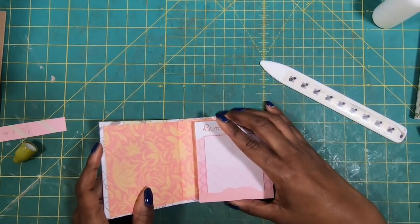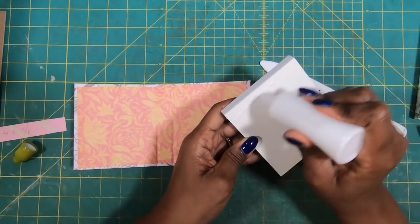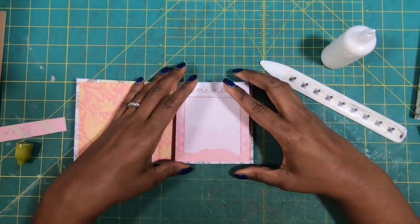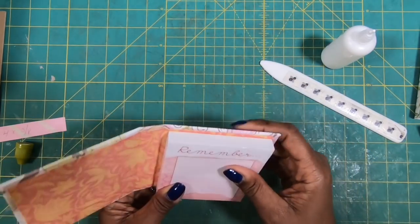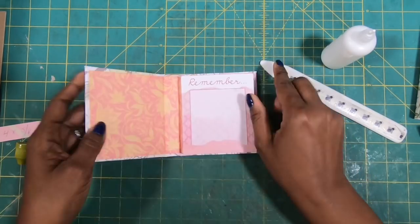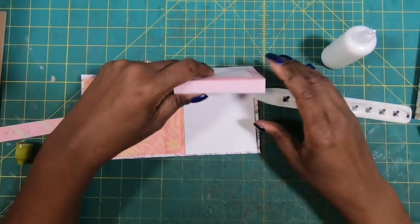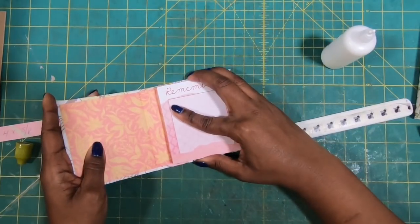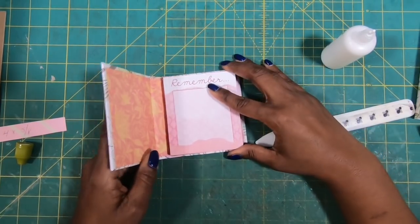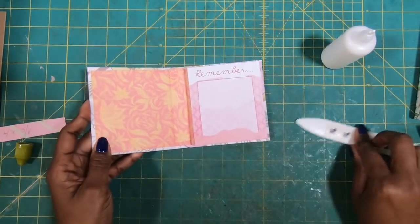Now I can bring in my notepad. I'm going to take some glue and place it on the back because I am making this a one-and-done. I'll put this down and make sure I've got it nice and centered. When I know it's centered, I'll use my bone folder to go in and make sure everything is nice and squared. And so now I have my sweet little notepad.